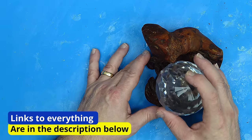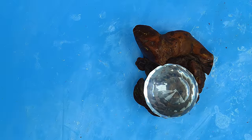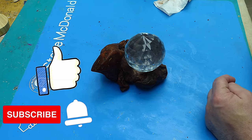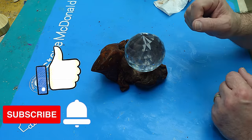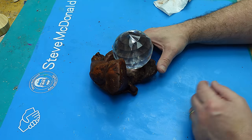I'll link everything that I used in the description below. If I've got any discount codes I'll link them too. Hit that like button, hit that subscribe button, and make sure you check out the video that's coming up next — I think you'll really like that one. Take care, enjoy your resin, bye. I really like that — I think that's come out lovely.